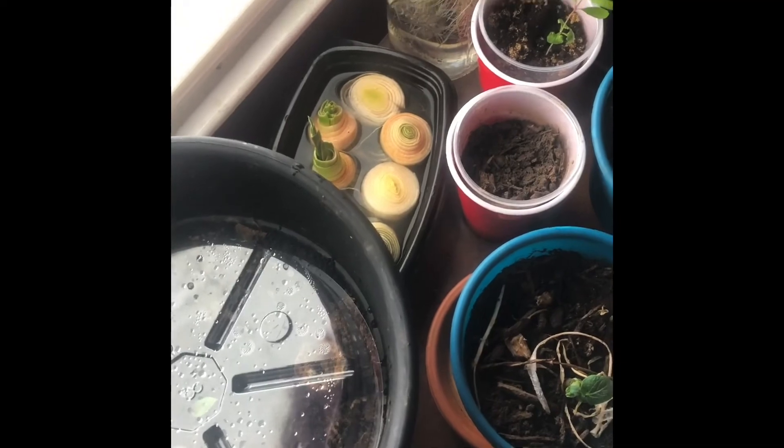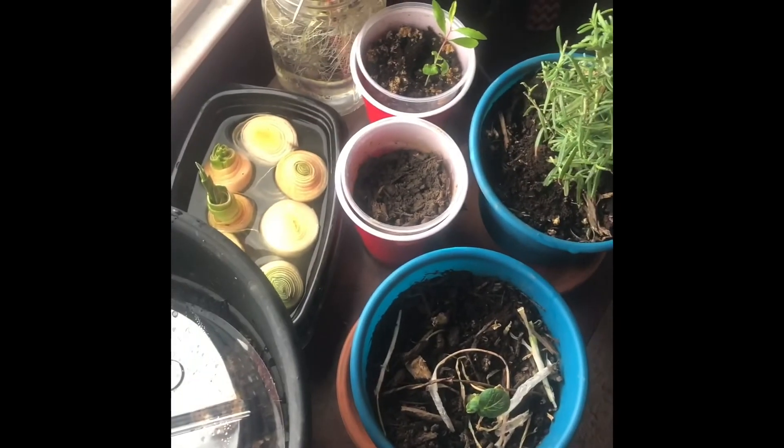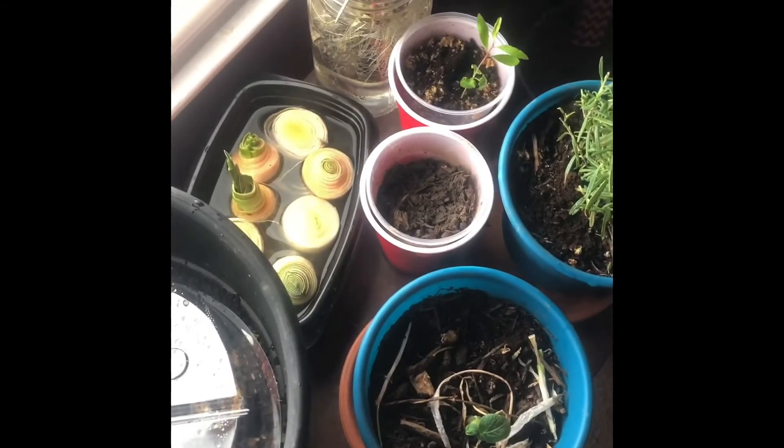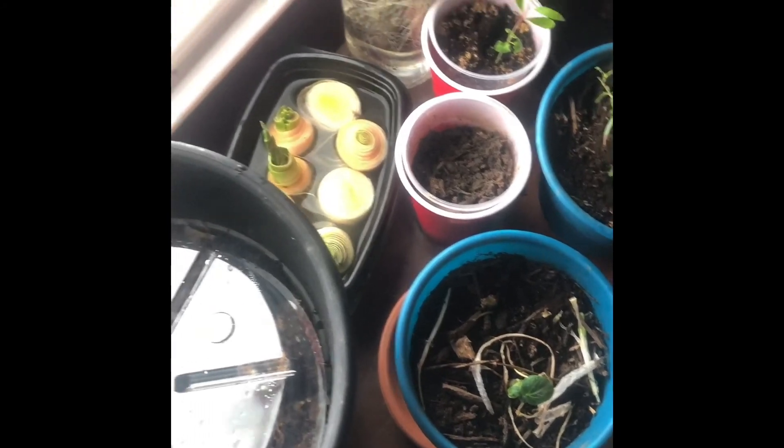I'll share more projects with you later on, but this is just a little short video of what I have going on inside. Alright, y'all stay warm, stay safe, and peace.